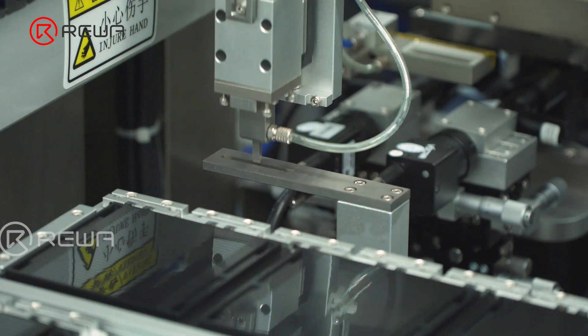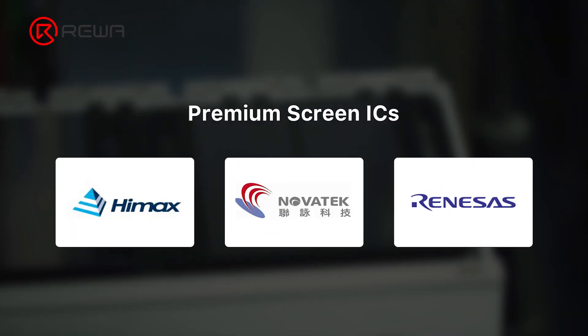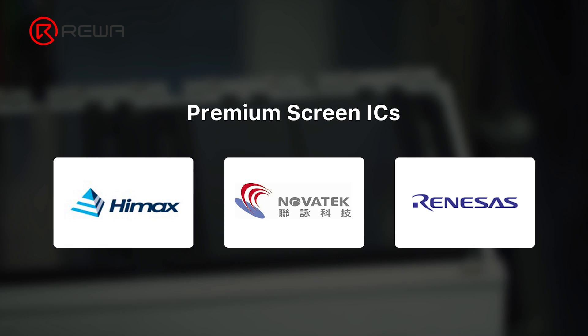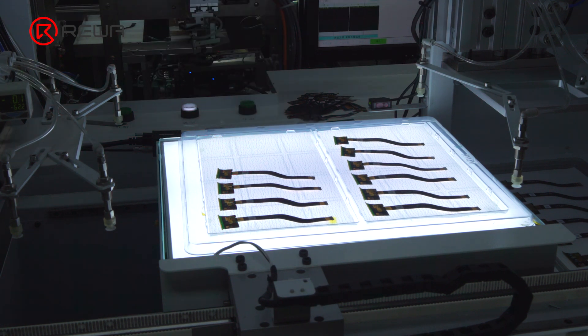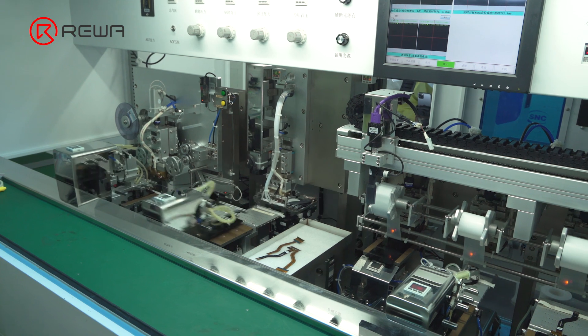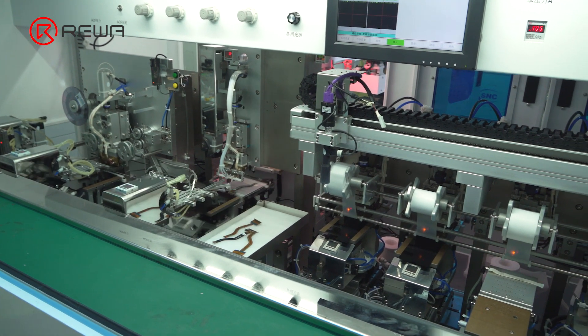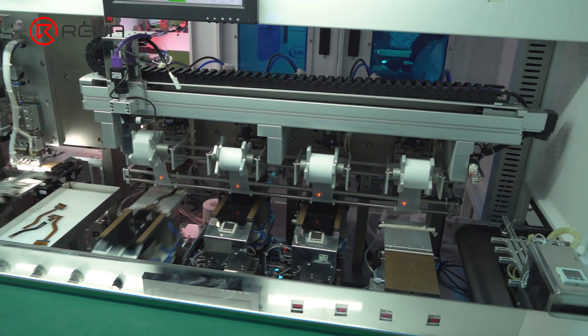This process is critical because the IC is like the brain of the screen. Premium ICs on the market include Renesas, Novatek, Himax, etc. After confirming that the IC bonding is normal, FOG is the next procedure. The procedure of FOG is the same as COG, including ACF application, IC alignment, and hot pressing.